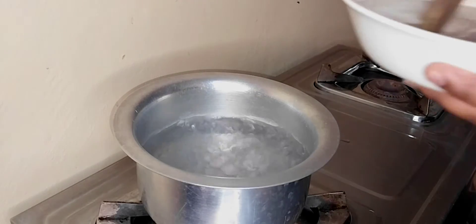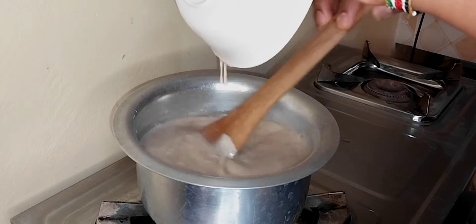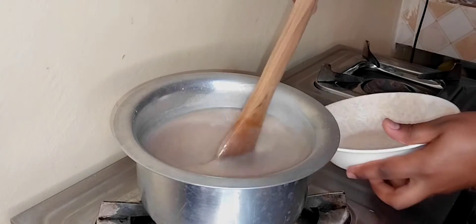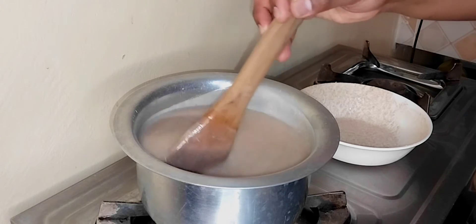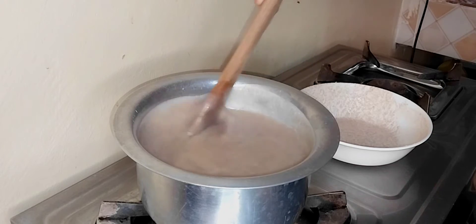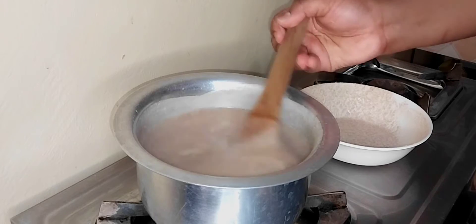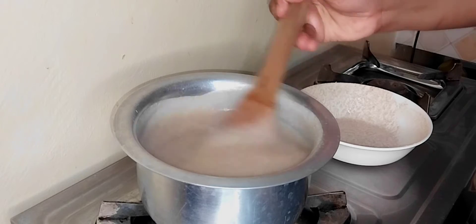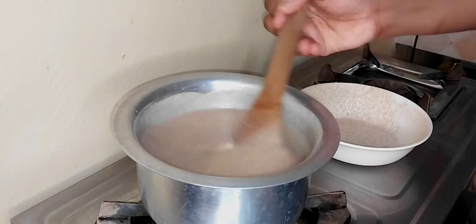Now for the next step, add your butter to your vigorously boiling water. Once you add it, continue mixing using a wooden spoon — don't use a metal spoon or a regular tablespoon. Make sure you are using a wooden spoon and continue mixing until the porridge starts boiling.